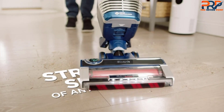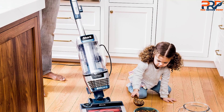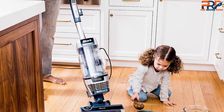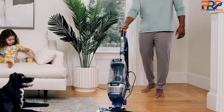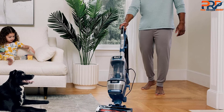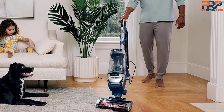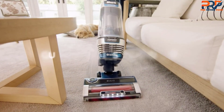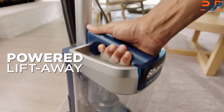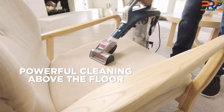A variety of attachments increase the functionality of the vacuum cleaner. The upholstery tool can be used along with the above-floor handle and above-floor wand to clean chairs, sofas, mattresses, curtains, and lampshades. The 8-inch crevice tool can reach dust and dirt in high places like the top of the refrigerator, corners, baseboards, and tight spaces. The corded vacuum is also easy to clean — with the press of a lever, the dust cup can be emptied directly into the trash without touching the contents.